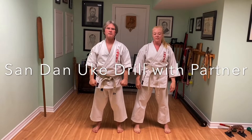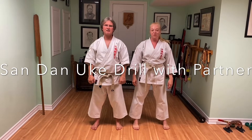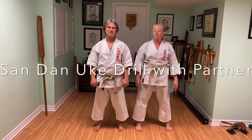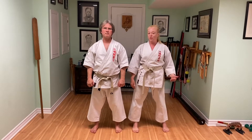Hi, I'm Mike Civek from Eastwind Martial Arts, and I'm Laura Civek. Welcome back to our virtual dojo. As promised, we are now going to demonstrate the partner exercise for Sandan Uke, or Sanbon Kumite, or Jochuge.